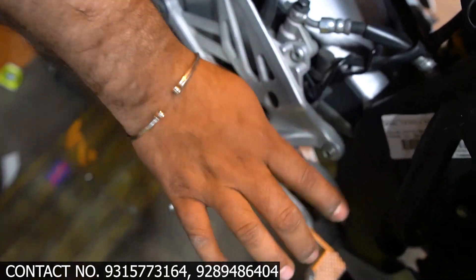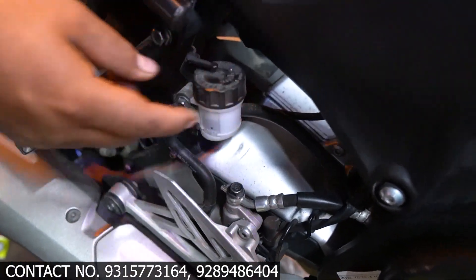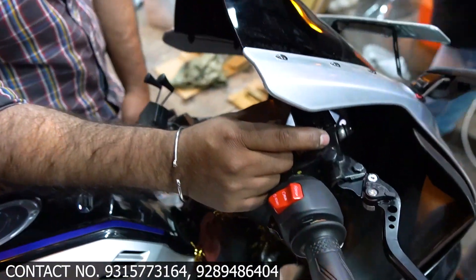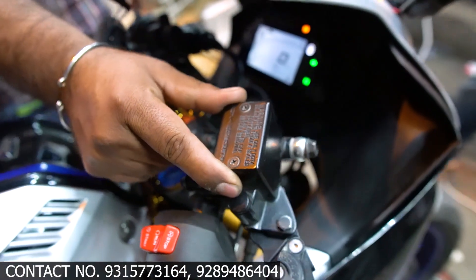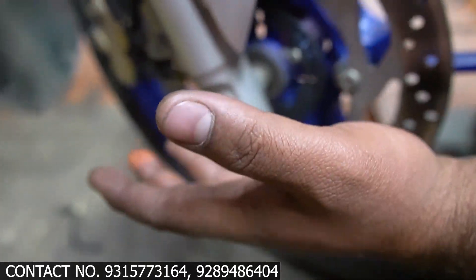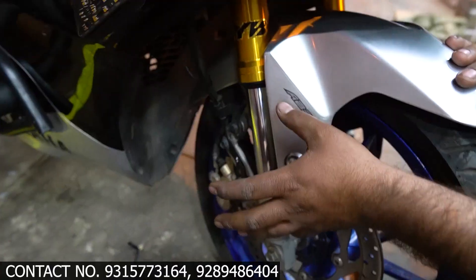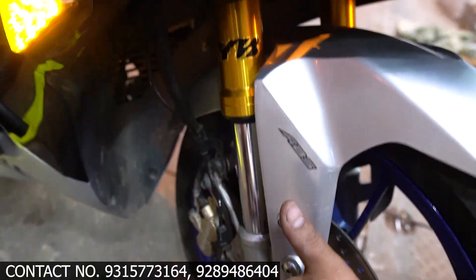Silencer plates and bracket plates come in golden and black colors. These are CNC made imported items. You will also get an oil container guard, oil container cap, and MC cap — all CNC made and imported. You can also see fog protectors and a shocker protector, also CNC made.